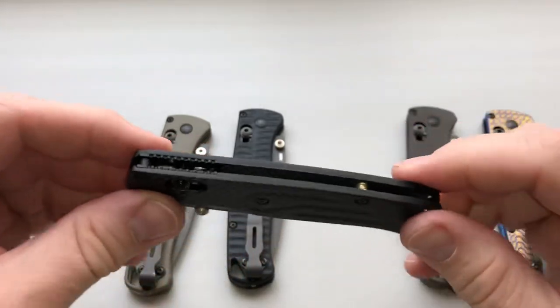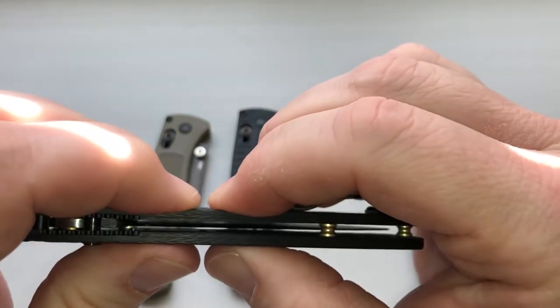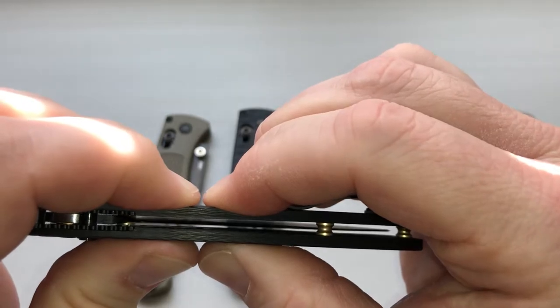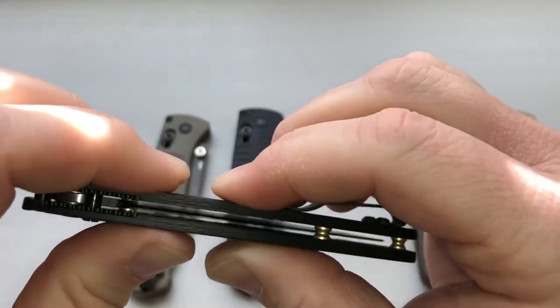Finally, these are the carbon fiber ones from Rogue Blade Works, and flex wise these barely flex anything at all. You can see there's just little to no flex and I'm putting a lot of pressure on them.